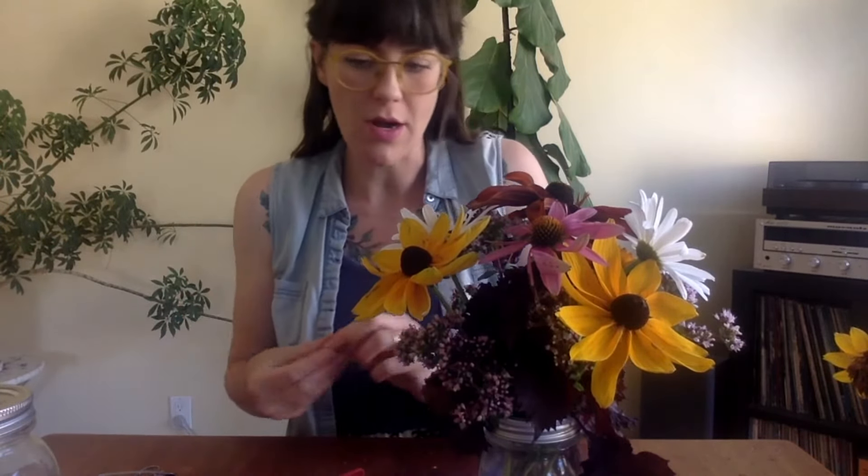So to recap: you want blooms but also plant foliage with different colors and different shapes. Make sure you strip your leaves before you put them in the water so you don't have gunky decomposing leaves in there. And try out the DIY plant food — I think it really does help sustain your flowers and foliage in the container.